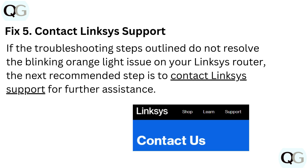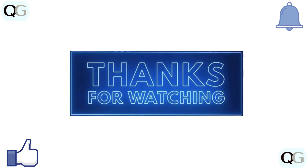Fix 5: Contact Linksys support. If the troubleshooting steps outlined do not resolve the blinking orange light issue on your Linksys router, the next recommended step is to contact Linksys support for further assistance. Thanks for watching — subscribe for more videos.